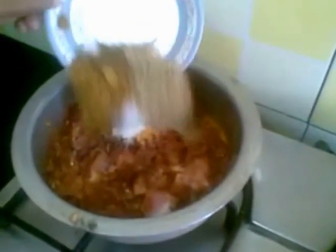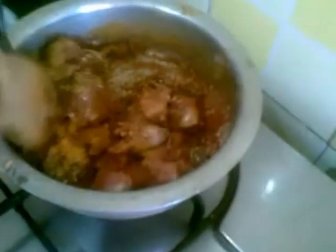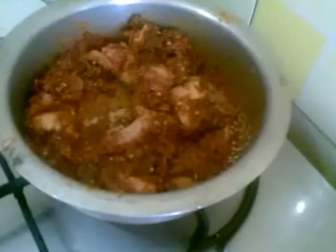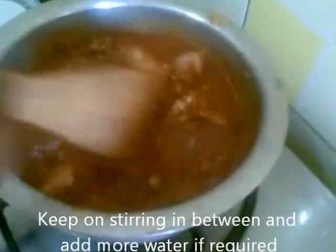And I will add the masala and the chicken together, and add some water. Now I'll leave this to cook for 15 to 20 minutes on a medium flame.